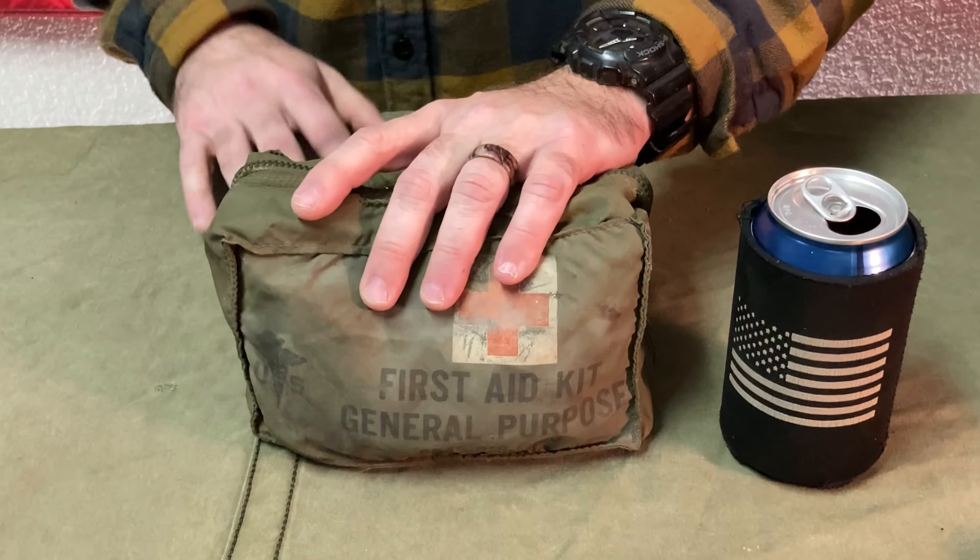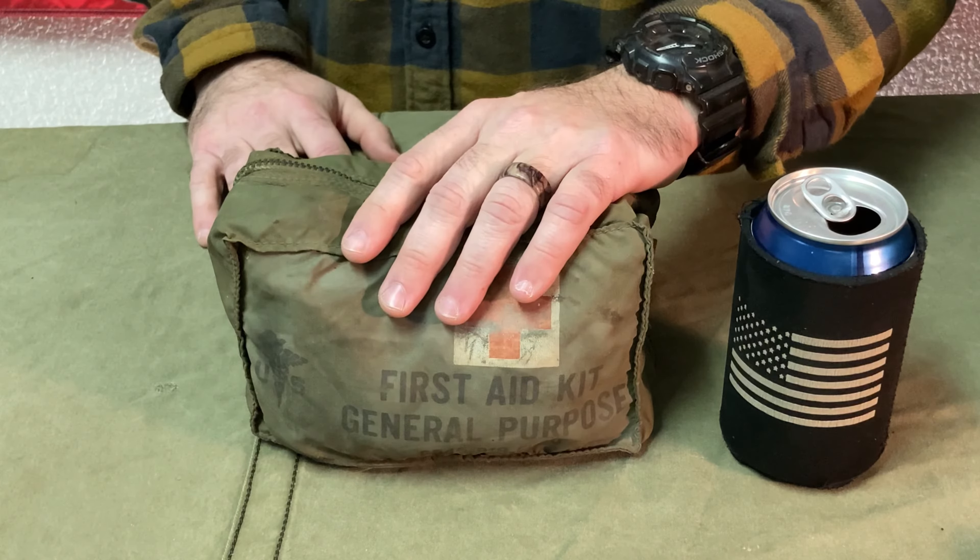Before we get started, I just want to give you a quick admonishment that this video isn't meant to take you through these items and train you how to use them, nor is it meant to teach you any kind of first aid at all. We are simply going through this piece of kit to discuss the items that were there and available to those who served in Vietnam.